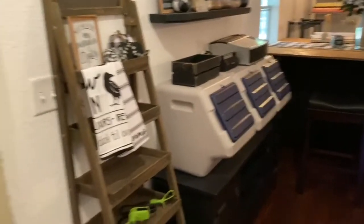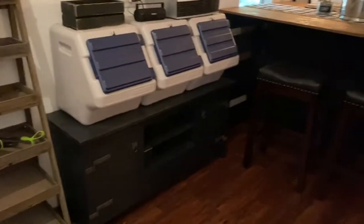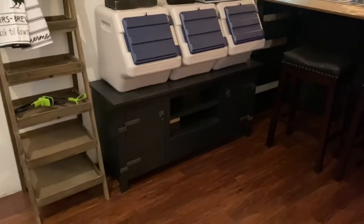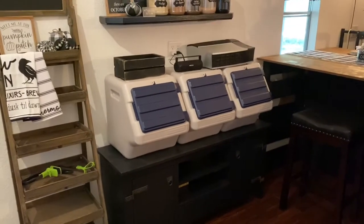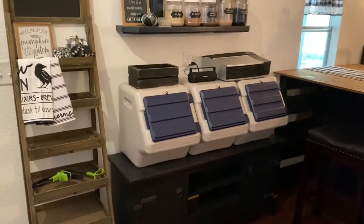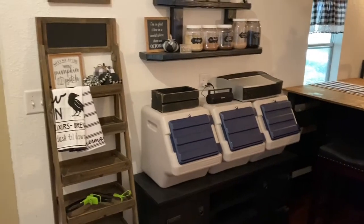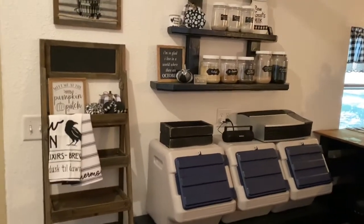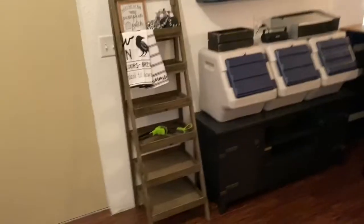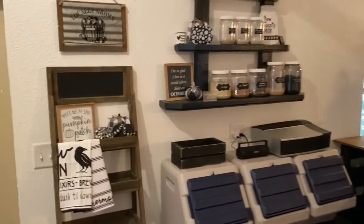Over on the left, I repurposed an old entertainment center — repainted it black — to use as storage for all of my goat stuff. These are the feed bins where we keep the alfalfa pellets, goat food, kelp, stuff like that. There's also a display stand for the shows we do, but right now it serves its purpose in here.